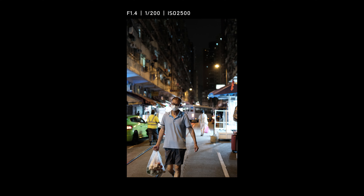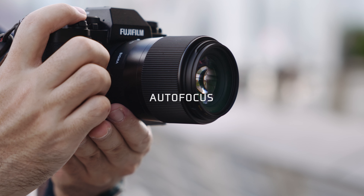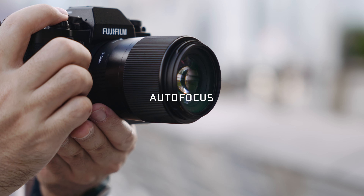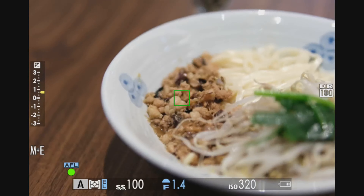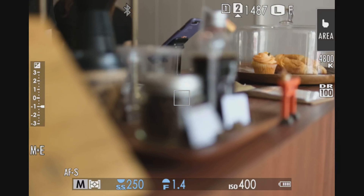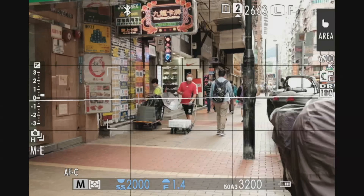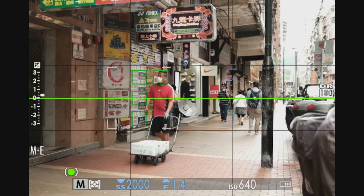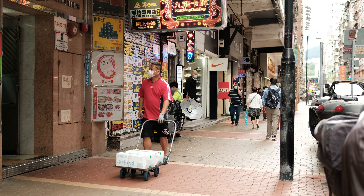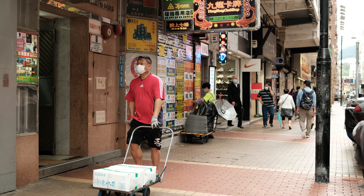Let's dive in and see how this lens can actually perform. The autofocus speed is pretty decent on this lens. Using single point AF, the focusing speed is fast, accurate, and completely silent. However, when I tried shooting in continuous autofocus with zone AF for street photography, it's hard to nail the focus for every shot.